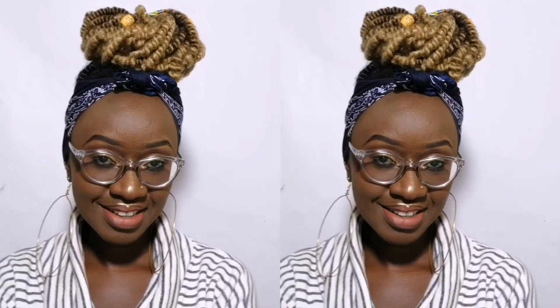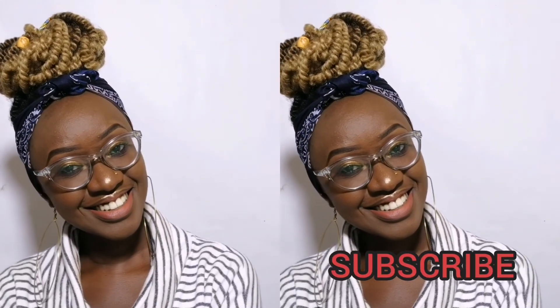And that is the final look! I hope you guys enjoyed this video. If you did, do not forget to comment, subscribe, like, and share. Until next time, choose kindness and be safe. Bye!